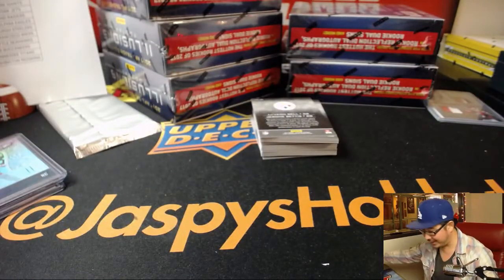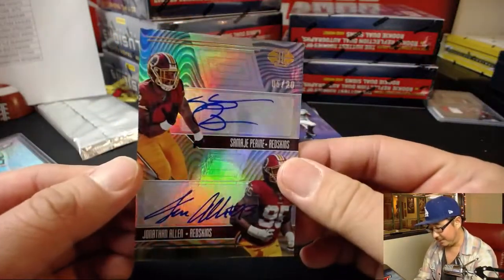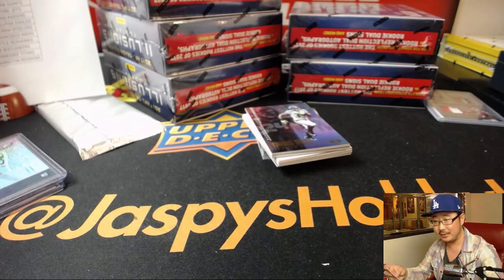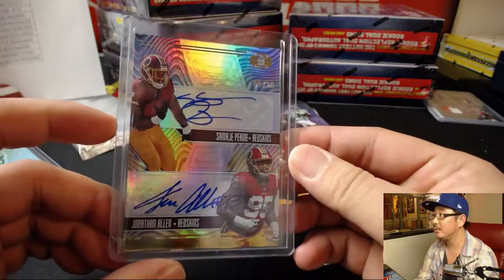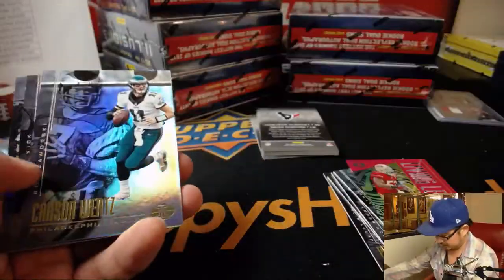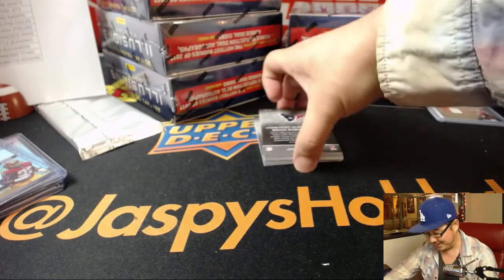TJ and John agreeing on the encased cards too — any break that has an encased card — look at this TJ, it's your break! Five out of twenty, dual auto — Samaj P Ryan, Jonathan Allen. That was unexpected. There you go, TJ with a strong break. The encased cards — not having to penny sleeve them or top load them — it does make it a lot easier.